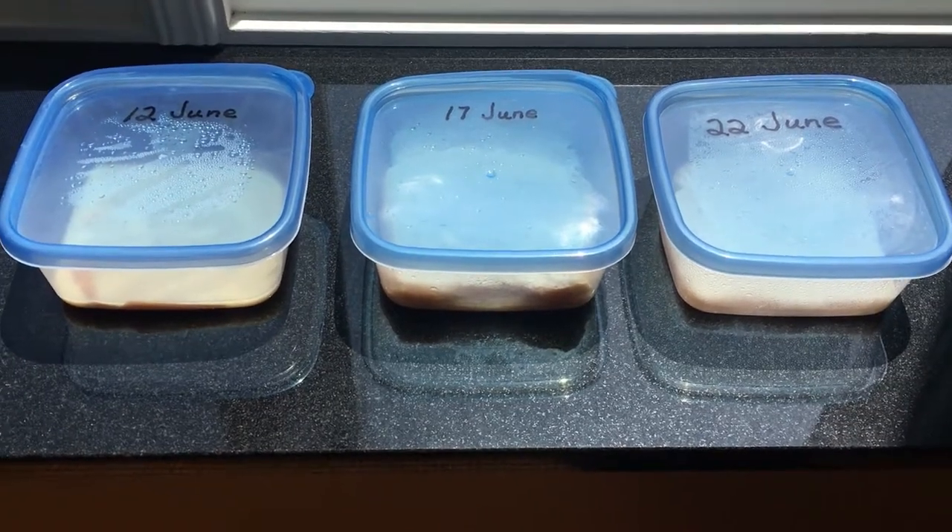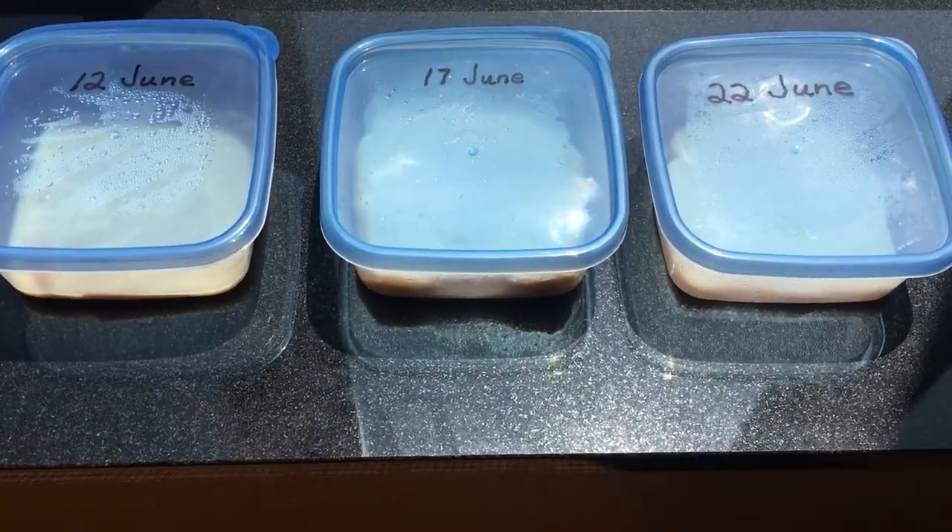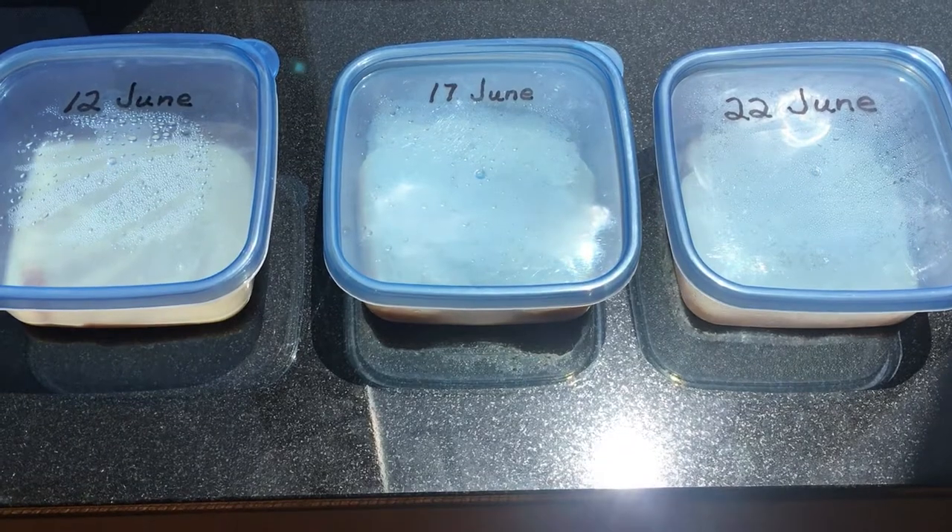I feed microworms in a corner with a bare bottom. According to WikiHow, a culture of microworms can last two to four weeks. Two weeks sounds about right in my experience.